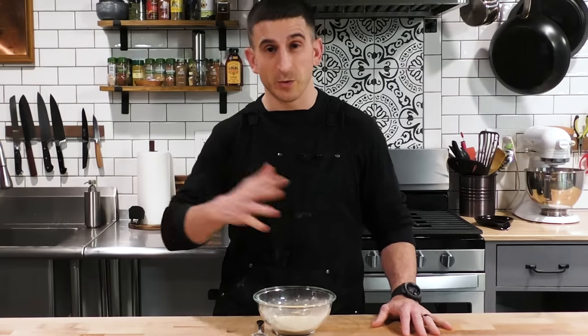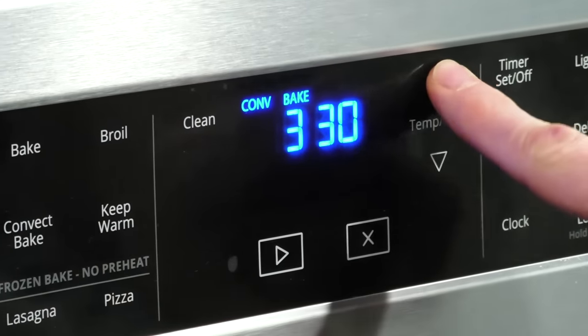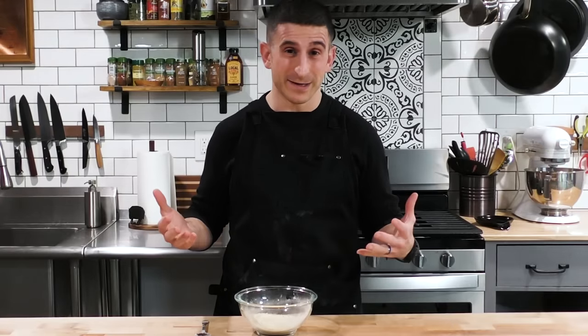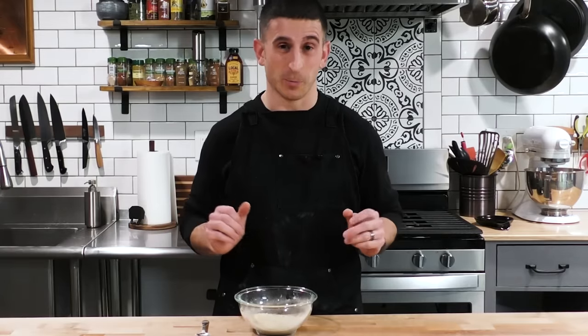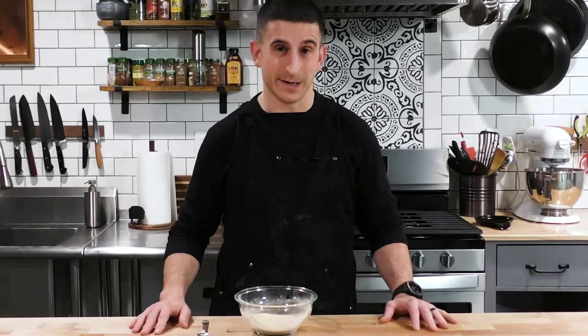Now that the rub is mixed and our wings are drying out in the refrigerator, let's head to the oven. We'll preheat it and give the wings a bit more time to sit in the fridge before they go in. I'm going to put the convection setting on and start at 375°F. One of the worst parts about making wings in the oven is how long it takes — frying only takes a few minutes, but the oven usually takes about an hour. I'm going to start at a lower temperature so the fat can render out of the skin before cranking the heat up.